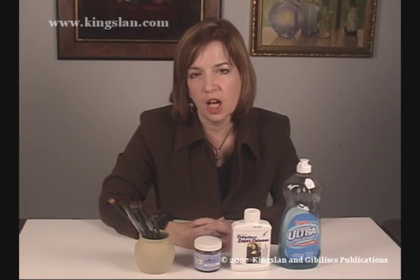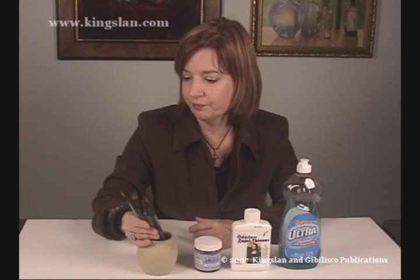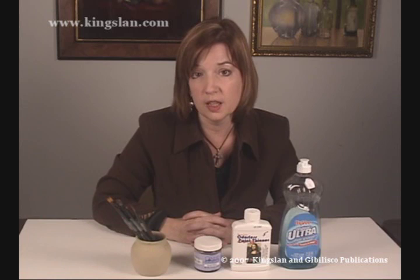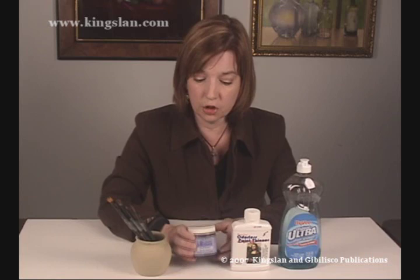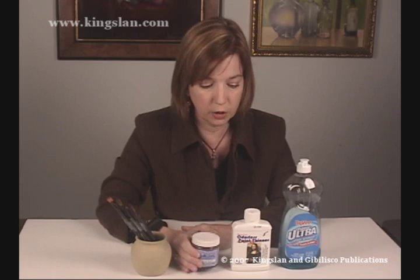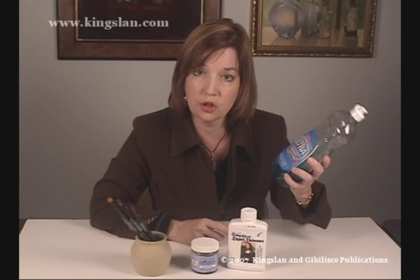A frequently asked question is how do you clean your brushes with Genesis? The best news is you don't have to clean your brushes. These are brushes that have had paint in them for probably over a year and all I have to do is wipe them and start using them again. If you want to clean for long-term storage, you have several options: the Genesis Brush Cleaner, Mona Lisa Paint Thinner, or even dishwashing soap, which is a degreaser and works great to clean brushes for your next project.